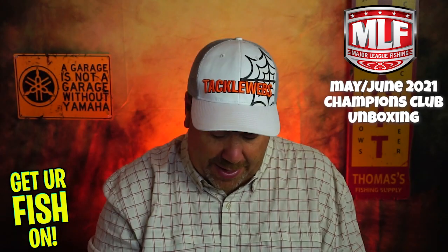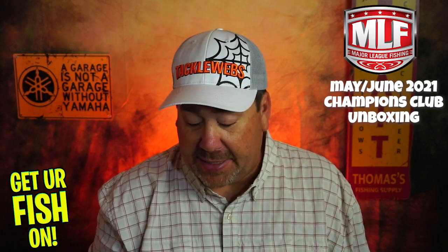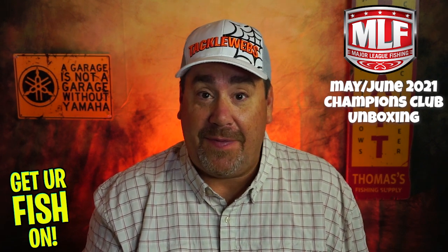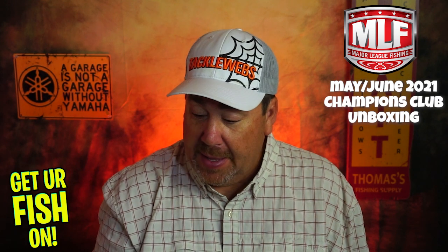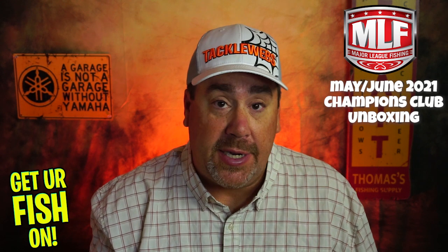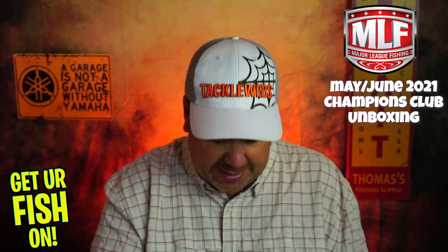I know about these baits. I actually got them several months ago and was going to do a closer look. As soon as I got the baits, I went out and fished them and just annihilated fish with them — I couldn't believe how many fish I caught. Of course I used the whole pack while fishing and didn't get pictures, so I didn't get to do a closer look. These are a great swim bait. Paired up with the jig head, they're even better.